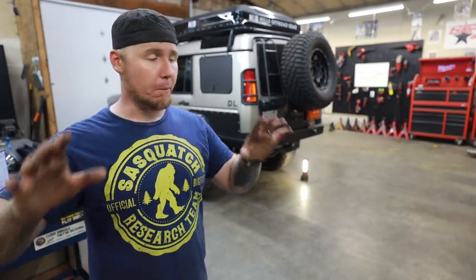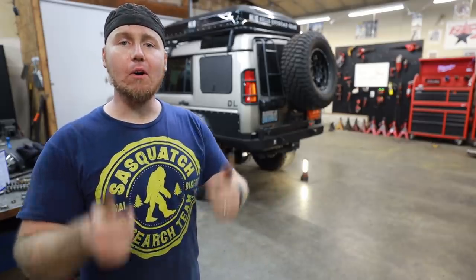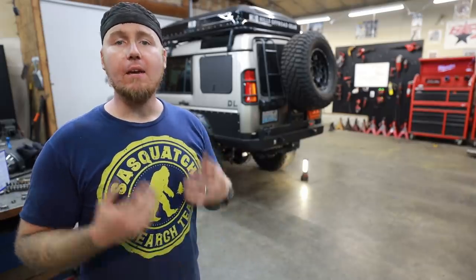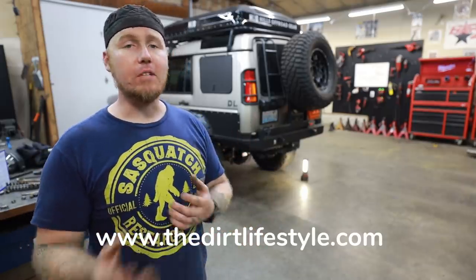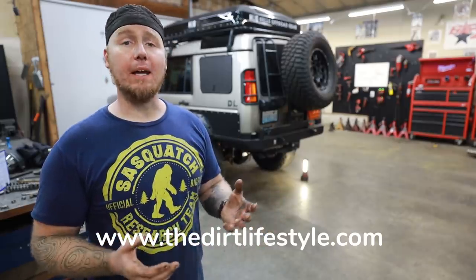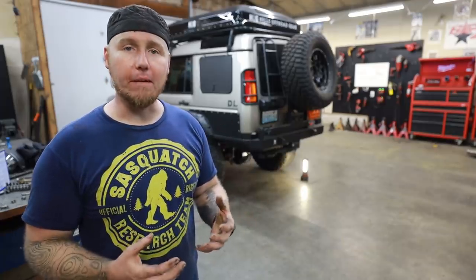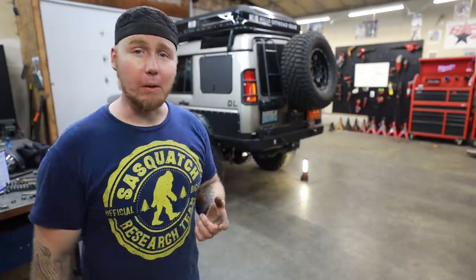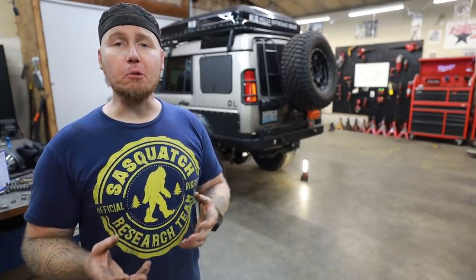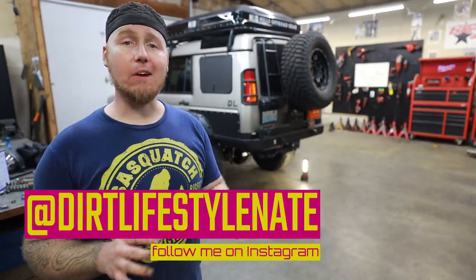It's so much easier than having to custom fab every single part and piece like we did with the rest of this Discovery. Anyway, I hope you guys enjoyed the video. Give it a thumbs up if you did, subscribe to the channel if you haven't already. If you want to help support the channel, go to thedirtlifestyle.com — we have t-shirts, hats, neck gaiters, stickers, all that stuff, and a link to our Patreon account. We're pushing hard on Patreon lately — we're building a great community, doing videos every week and fan rides with our patrons. I'm at Dirt Lifestyle Nate on social media. We'll see you next time.